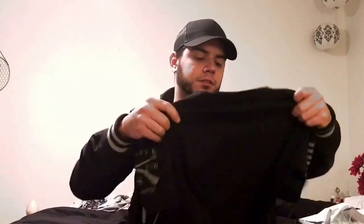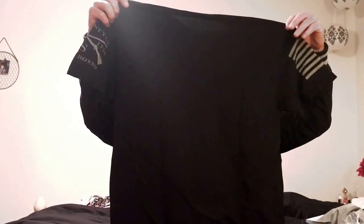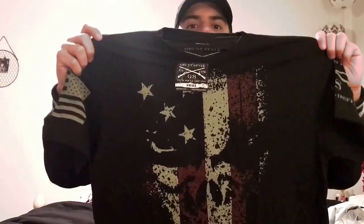Wow. Really soft quality. It's not that hard cotton. It's good. Nice. This shirt is sick, check it out.